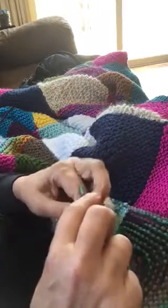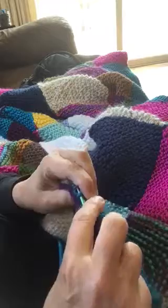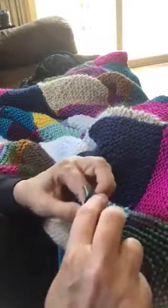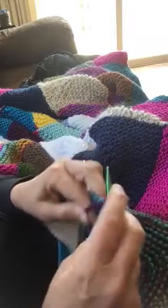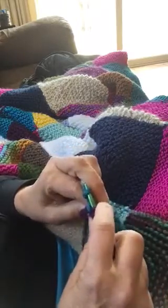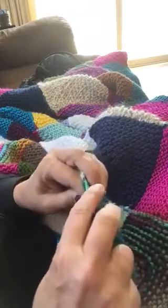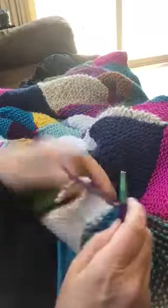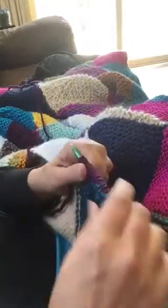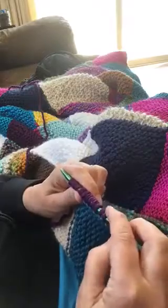That way there won't be any sewing. I really do not like to sew, so anything I can do to not have to sew is usually my goal. That's why I'm trying to do this without all those little ends, because that's such a pain to sew those in at the end.